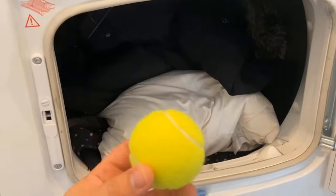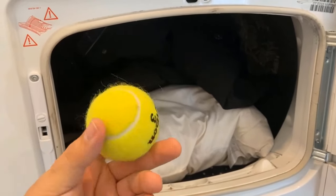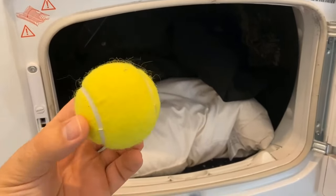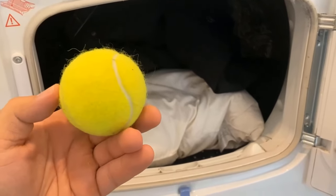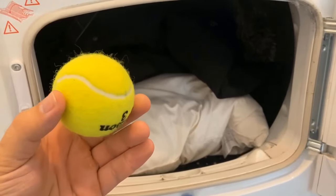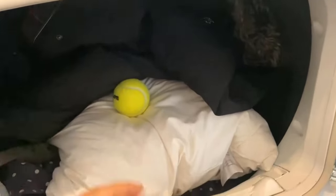With a tennis ball, you can prevent exactly this. All you have to do is put several tennis balls in the dryer, because they will keep knocking on the jacket, pillows, or blankets during the drying process. They swirl around and knock everywhere on it, and thus ensure that the down in the pillows and also in the winter jacket always distributes more evenly and does not remain in one place.